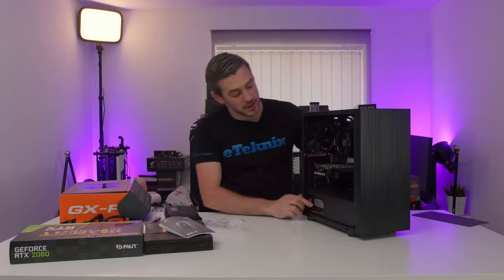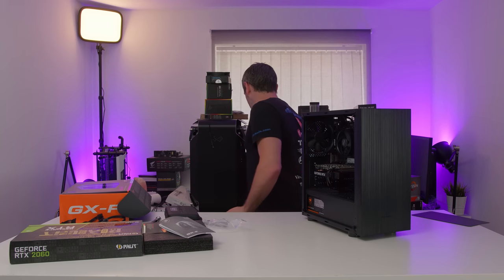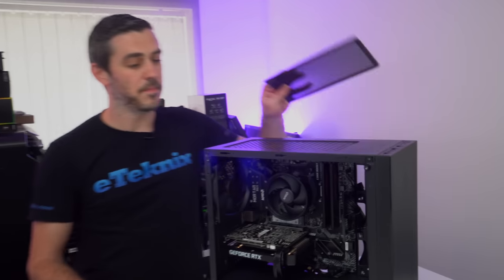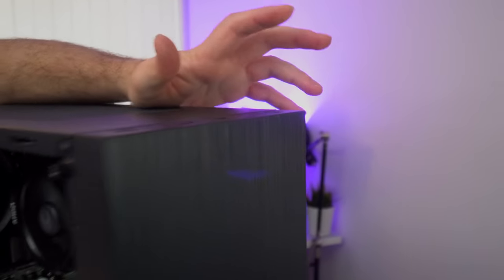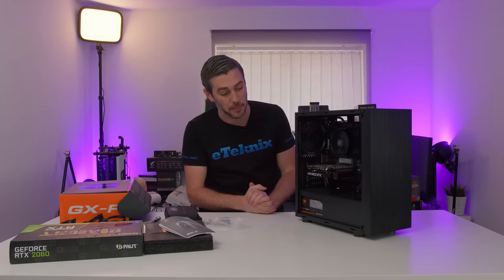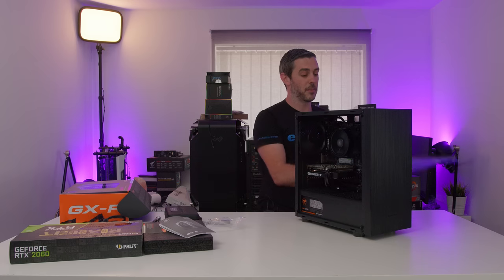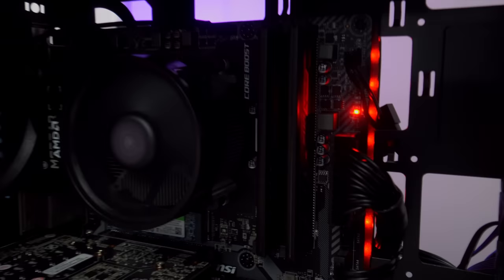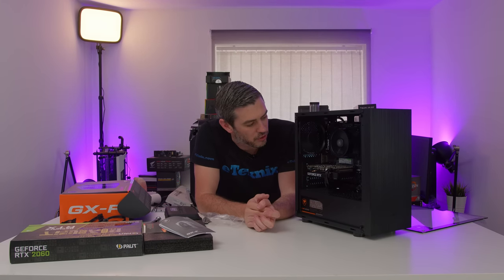That is basically everything done and dusted. It really comes down to the moment of truth — does it power up? Is everything good? We can switch it on. As long as I've done everything correctly, press the power button and we should have life. There are still a few things to do: putting the side panel on, cable tidying, and putting the front panel on, which as you saw earlier in the video is tempered glass. There's not huge amounts of RGB — there is a little bit of red on the motherboard, and that's pretty much all you've got.